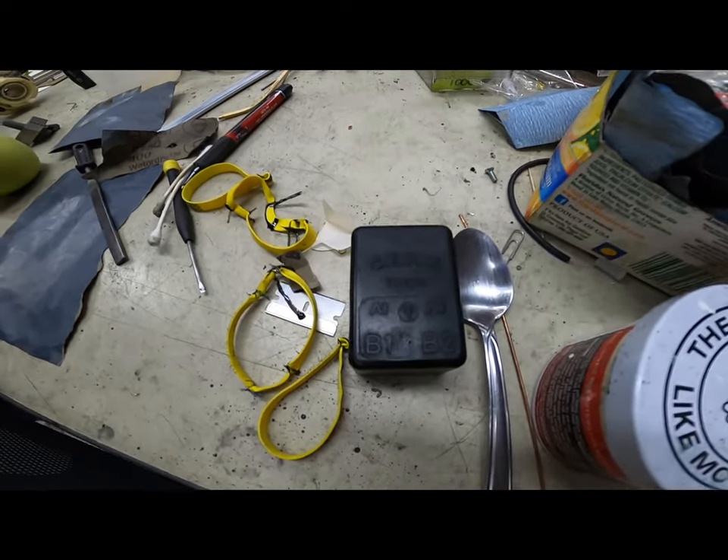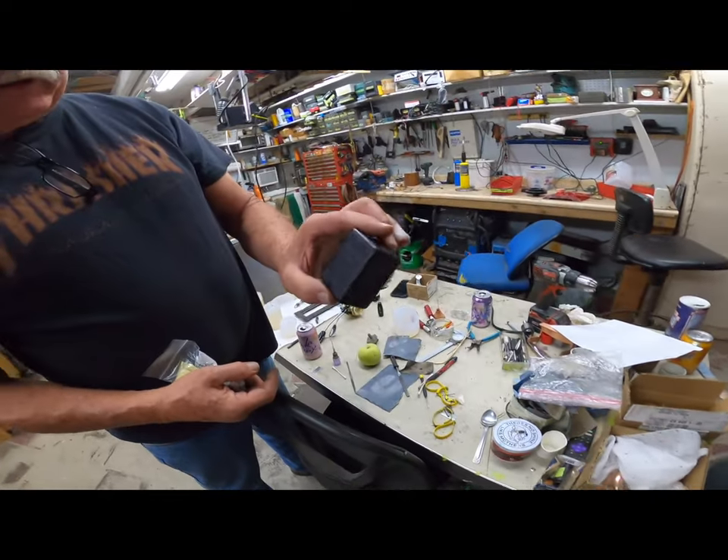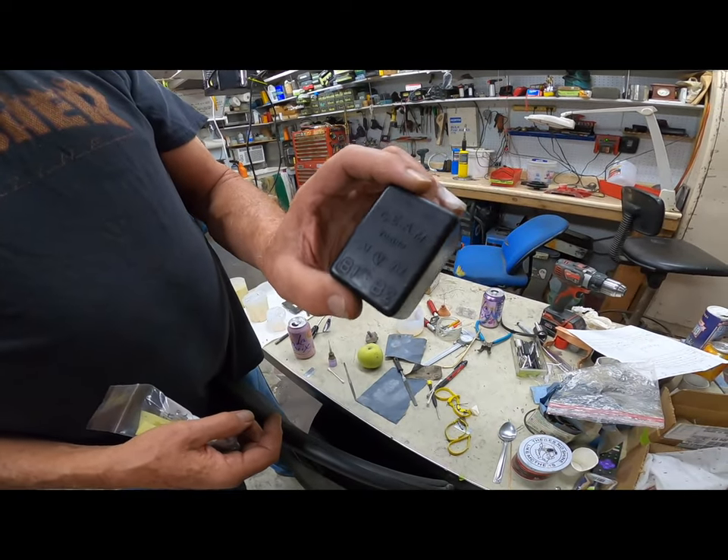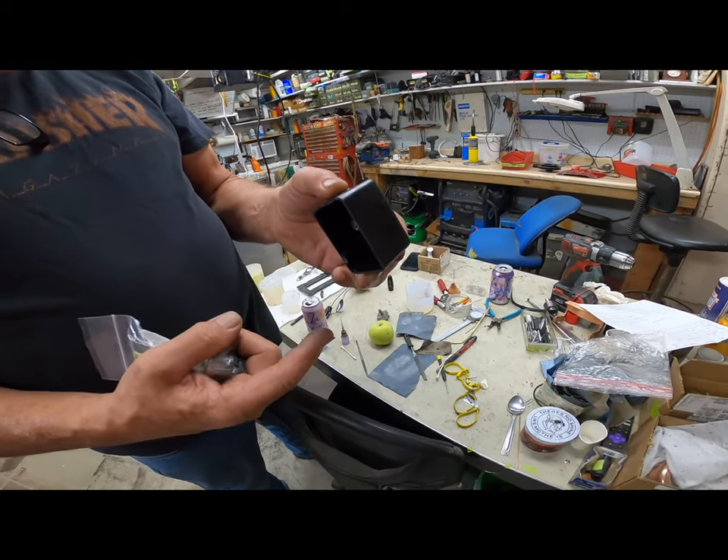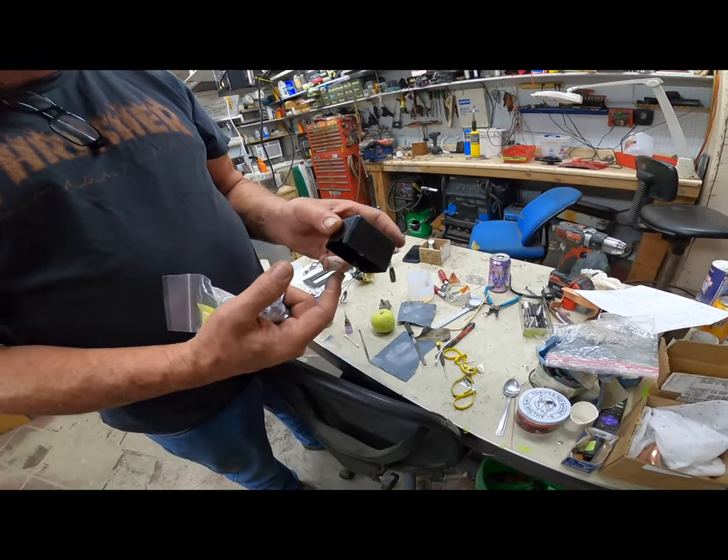I see more Ferrari stuff here. We just cast this seam cover for a relay, and we put a Bosch 70 amp relay on the inside of the assembly. It draws less amperage on the coil.